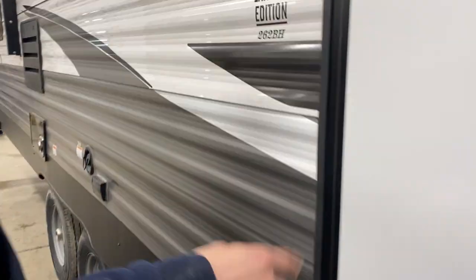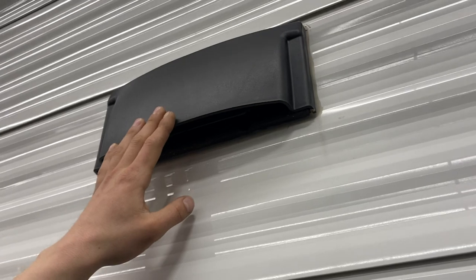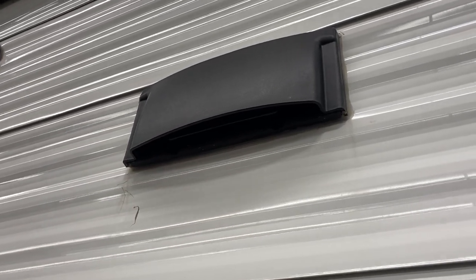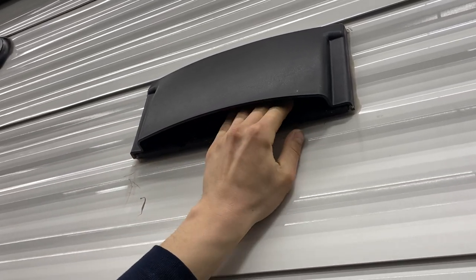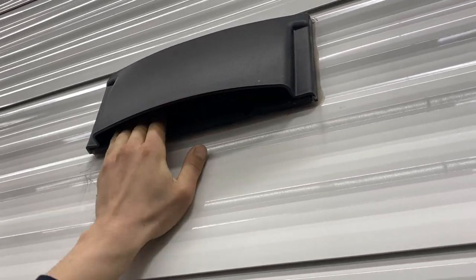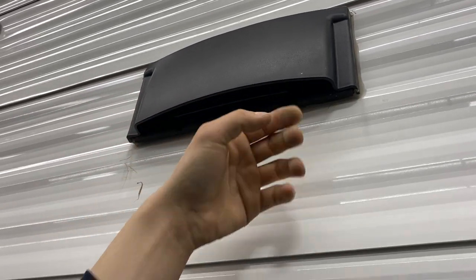Making our way back, we've got your entry door and two exterior speakers. This right here is a vent for your stove — your propane stove puts off fumes whenever you're using it, so you do have a fan inside that you want turned on with this flap open. To close the flap when you're done, just press it in, you'll hear it click, and it locks in. You've got two little finger ports to pop it back open when you need it.